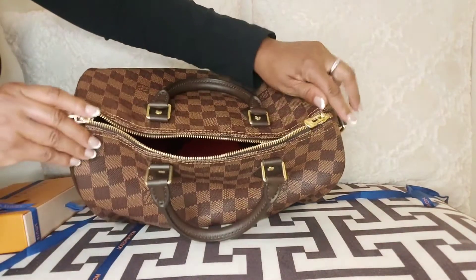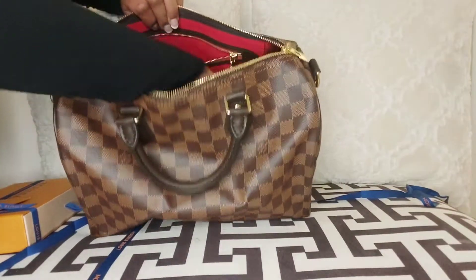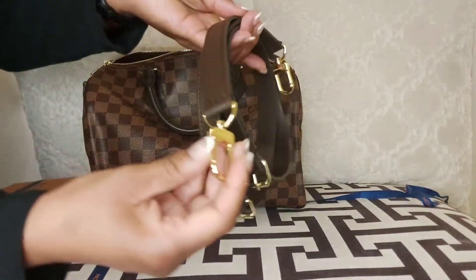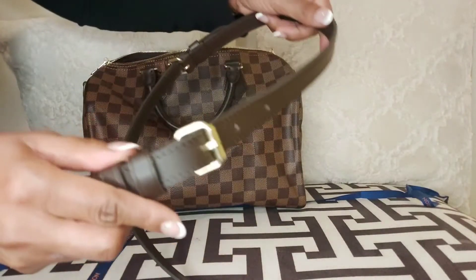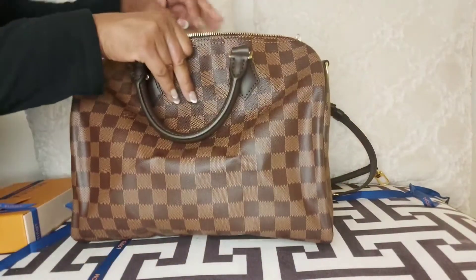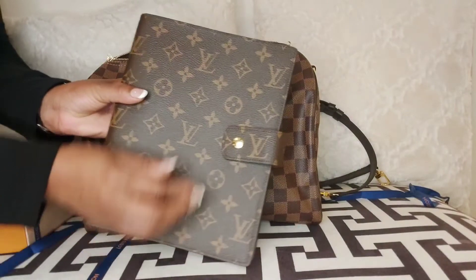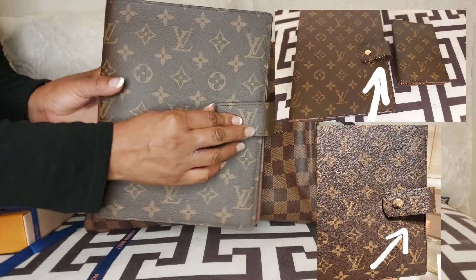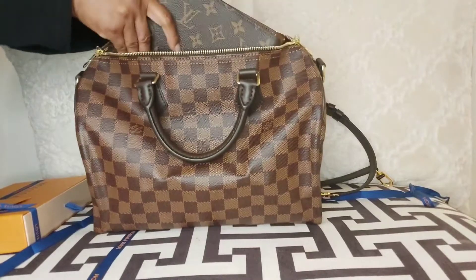This bag comes with a double zipper, which surprised me — unlike my Speedy 25 which has one zipper. You can see me struggling to close and open the zipper here; it was so stiff that I ended up returning it to get a new one. Here is the adjustable strap it comes with. Louis Vuitton added the adjustable strap, which is great because I'm short and petite and it's so hard to find something that fits my height. I'm not saying I'm mini-me, but I need something adjustable. The opening on this one was crooked, so I went back to Louis Vuitton, returned it, and exchanged it for a new one because the opening and closure was off-centered.